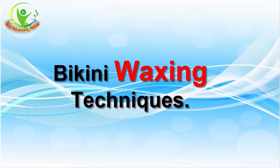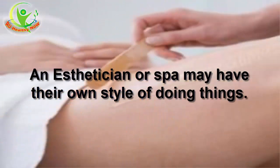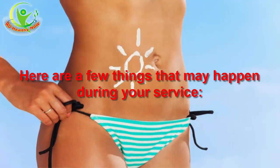There are many bikini waxing techniques an aesthetician may use for your service. Most will ask you to assist and some will ask you to move around. An aesthetician or spa may have their own style of doing things, so don't be shocked if the service varies a bit, as long as it's sanitary, you're comfortable, they're professional, and the hair is removed without any adverse side effects. Here are a few things that may happen during your service.